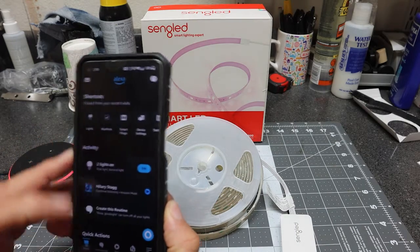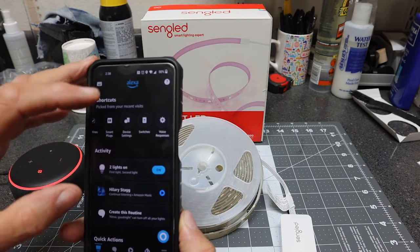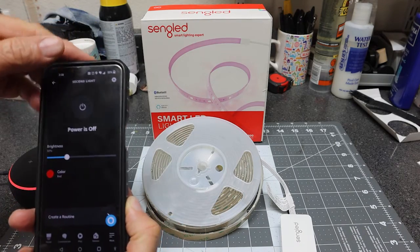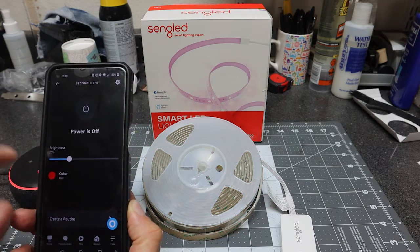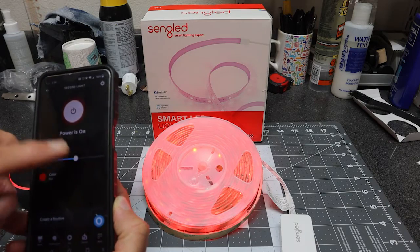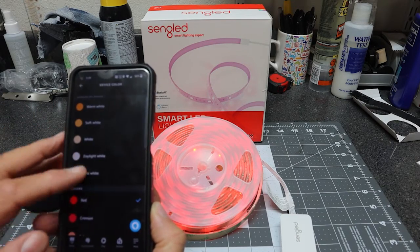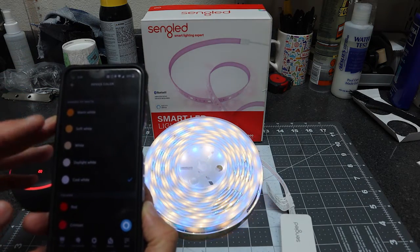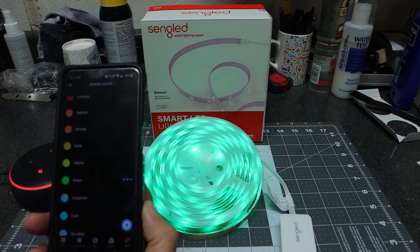You also have the capability of going into the Alexa app on your phone — let's say an Android device. Notice we have 'second light,' so you can manually turn the light on or off. If the light is on, you can set the intensity. You also have the capability of setting a warm white or a cool light, or you can go in and select a particular color.